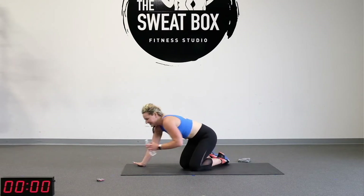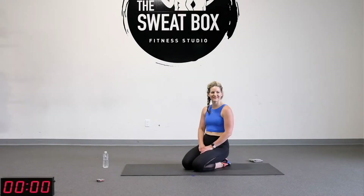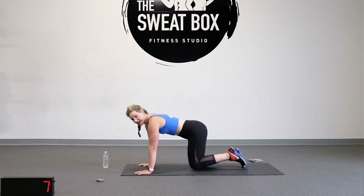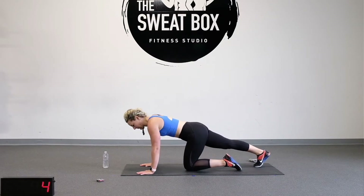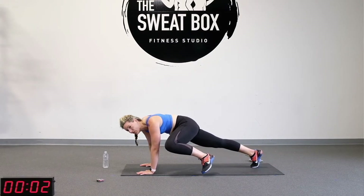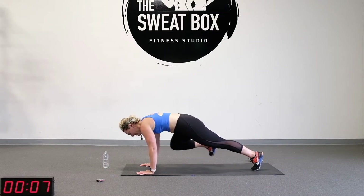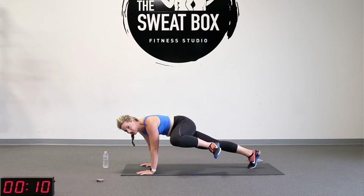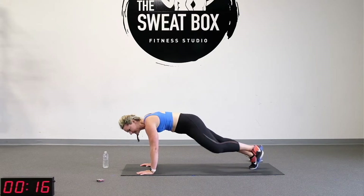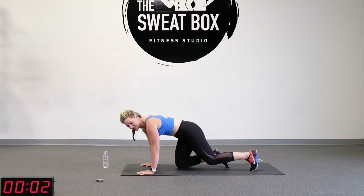Catch your breath, grab some water. Here we go into Spider-Man Plank — hands underneath the shoulders. Three, two, one. Bring that knee to your elbow, hold and pause, return that foot back, exhale, hold and pause. Try not to let your toe touch the floor, so bring that knee up. Keep those hands under your shoulders and we're not pivoting or coming forward on our toes. That's a rest.